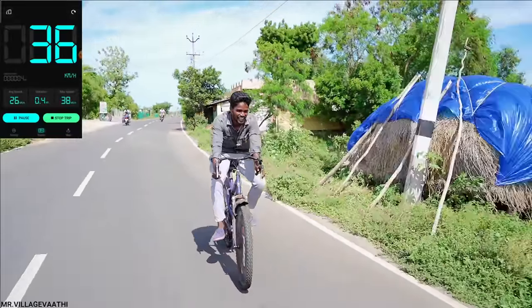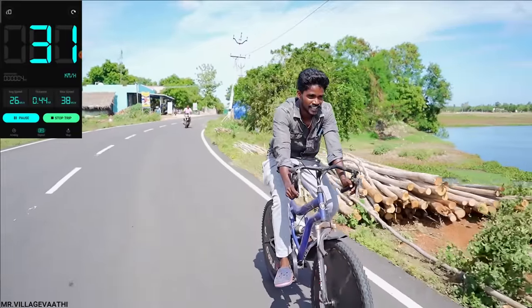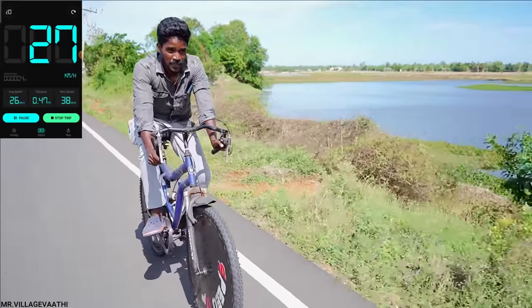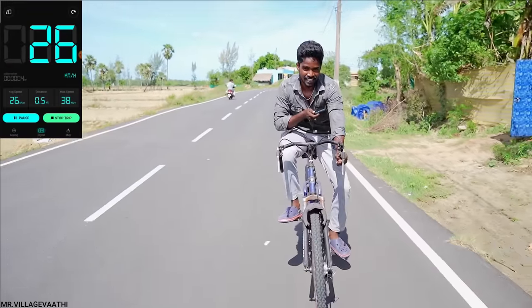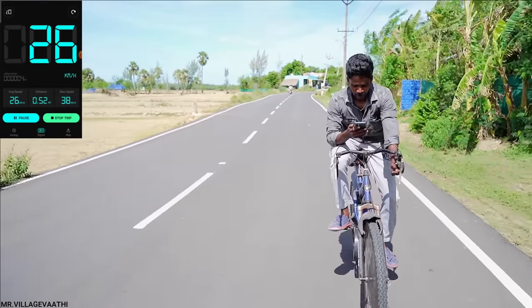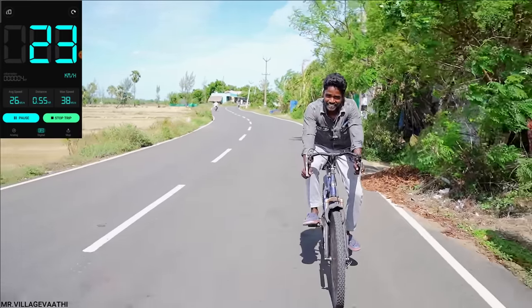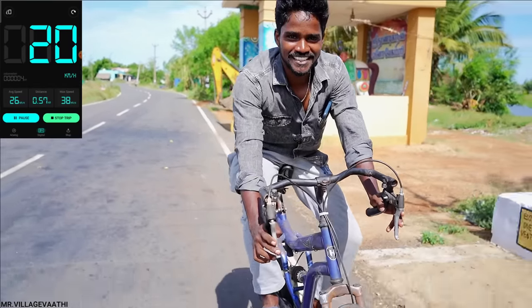I am going to get out of my house — I have already been in the open area. Oh my god! The speed is 68 meters. I am not sure of that — I'm going to get out of here.